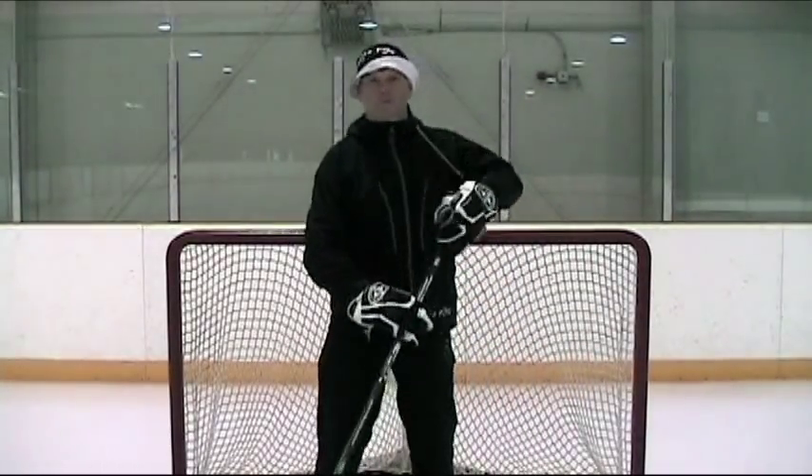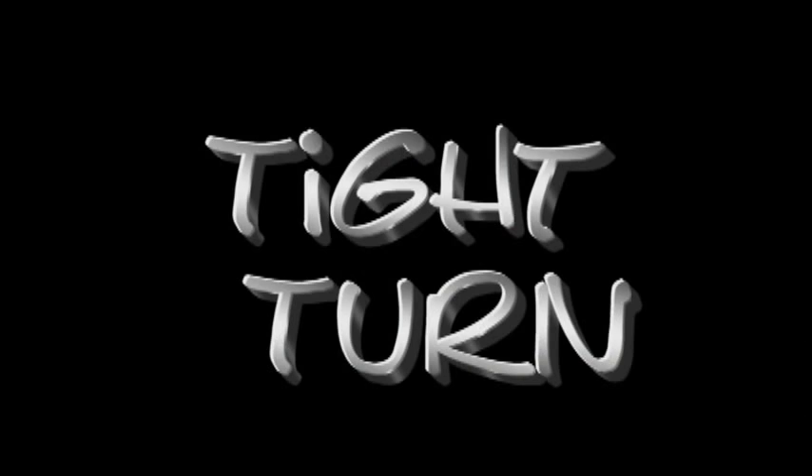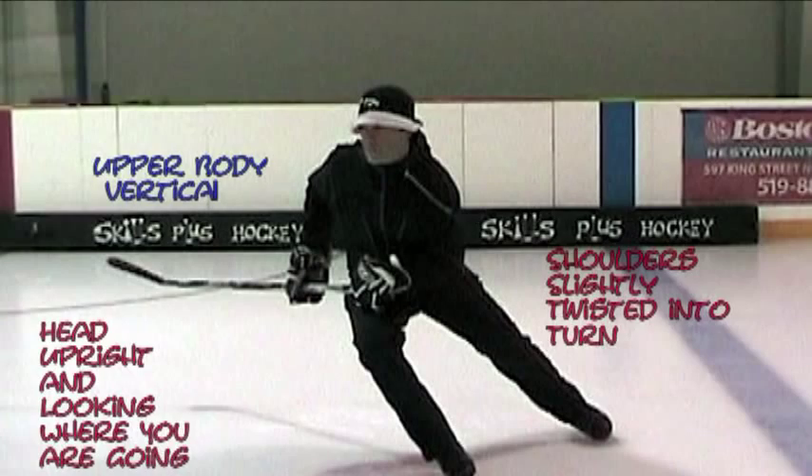Hi, I'm Eric Calder. Welcome to Skills Plus Hockey. Today we're going to look at the tight turn — key fundamentals.